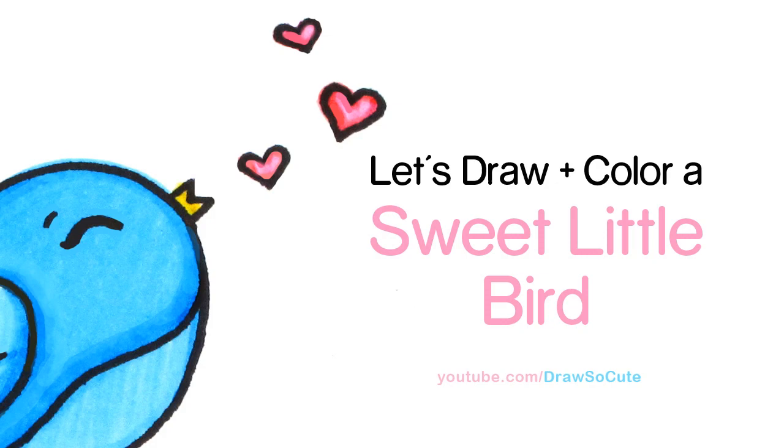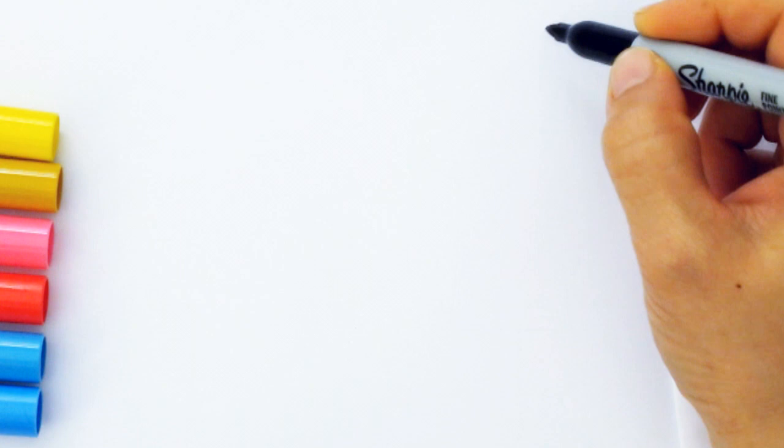Hi there, Wendy here from Dress That Cute. In this video we're going to draw and color a sweet little bird singing on top of a bird house. So let's get started.